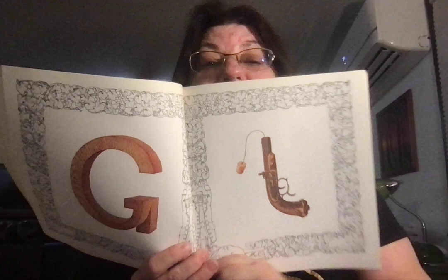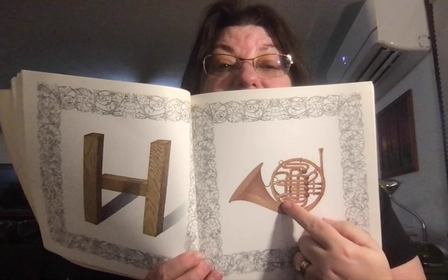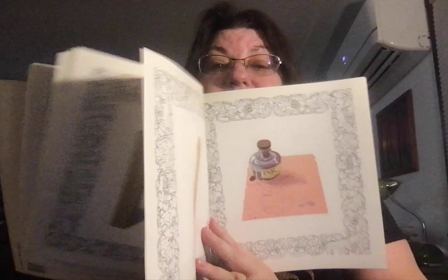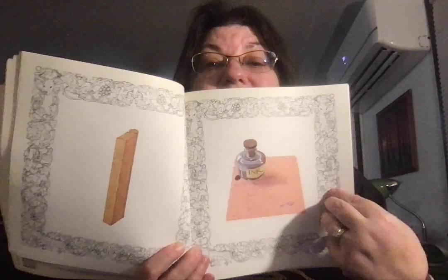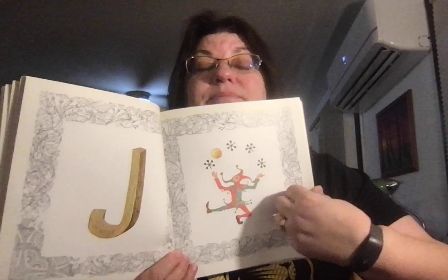G. Pop gun. H for horn — particularly French horn, like Aunt Heidi plays. I for ink. J — juggler juggling jacks.